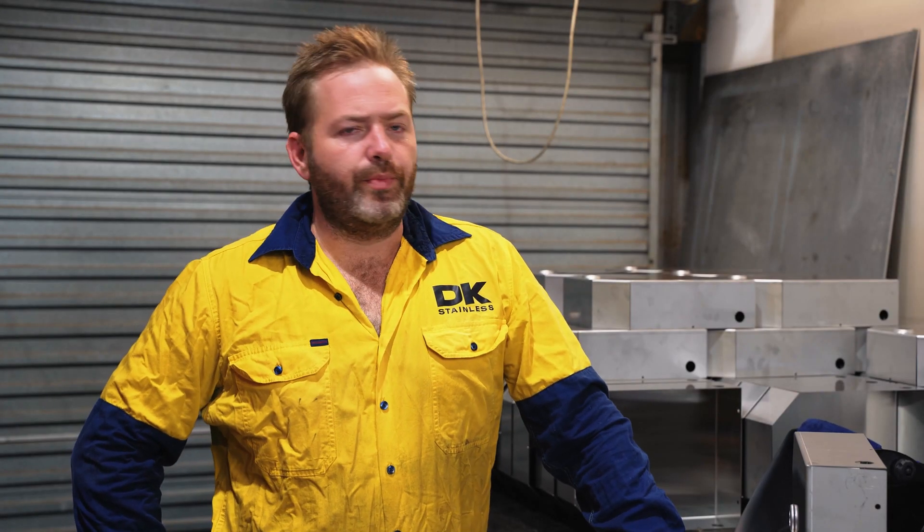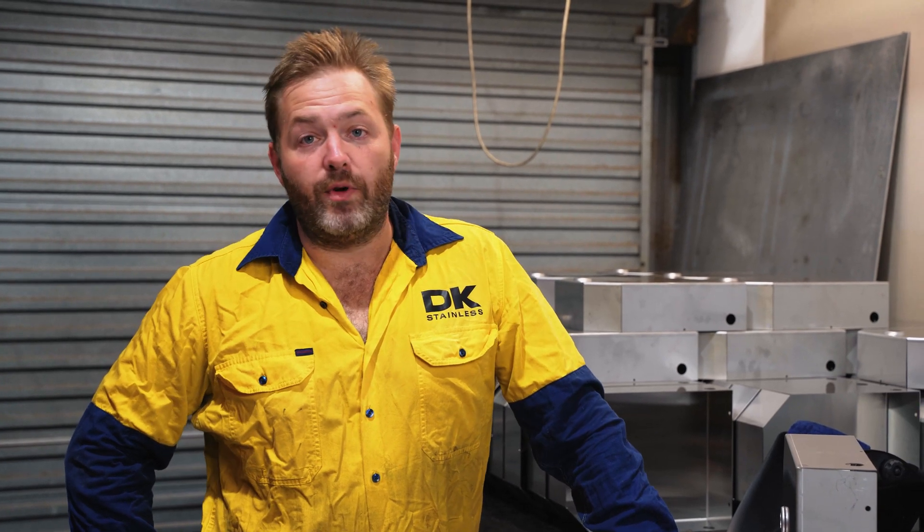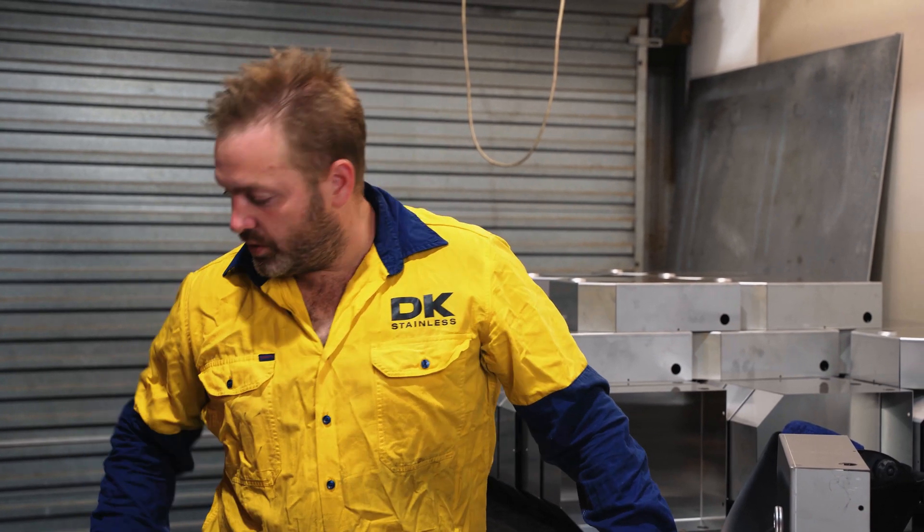Hey guys, today we're going to go through and do a bit of a tutorial of how we weld our tanks, the preparations that we do, and also some of the settings we use on our welder.